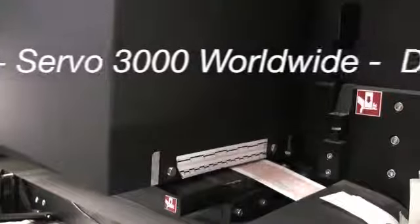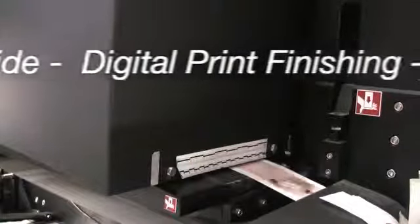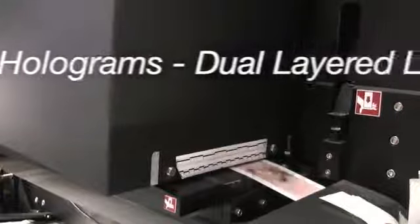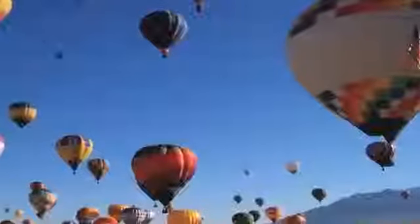With over 250 units installed worldwide, the Servo 3000 in-feed plus register system is the manufacturer's choice for digital print finishing, multi-layered labels, introduction of holograms to a pre-printed web, plus much more. The Servo 3000 expands your press's capabilities for additional colors and die cuts.